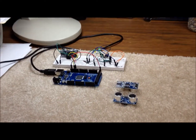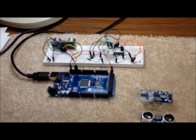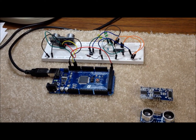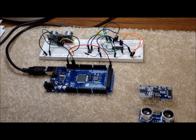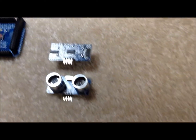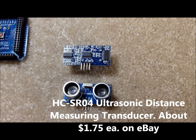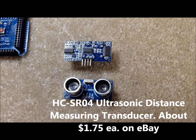We've got some other stuff on the bench here. This is a little experiment we've got going with some ultrasonic distance measuring modules that we picked up on eBay, an Arduino, and some simple Arduino code. These are probably for another time, but they're proving to be kind of interesting and cheap and easy to work with.